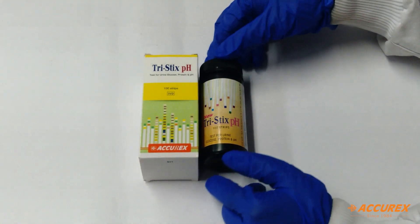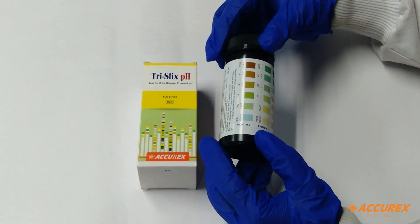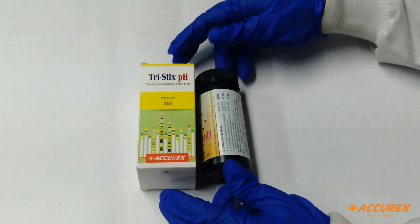In this box we get one bottle with 100 strips and we get a color chart to compare all three parameters. Now we'll proceed to the testing part.